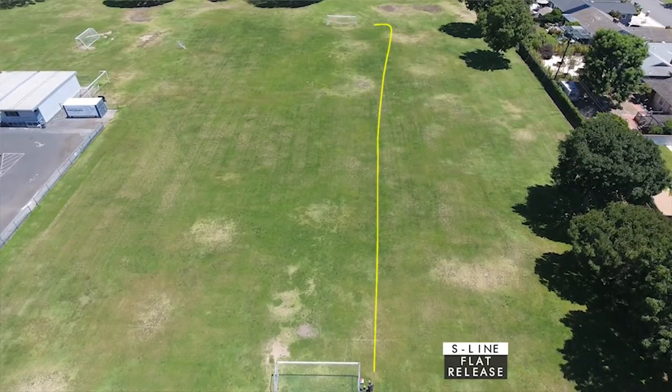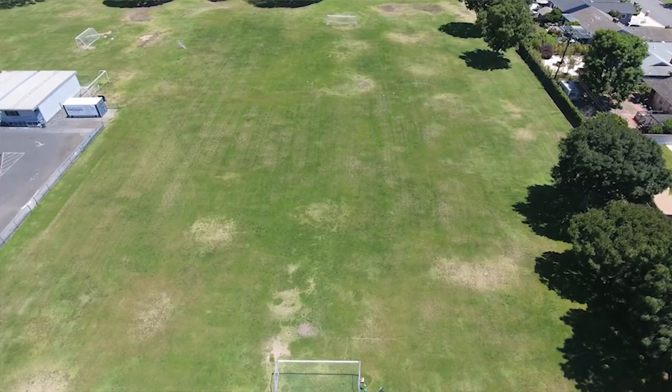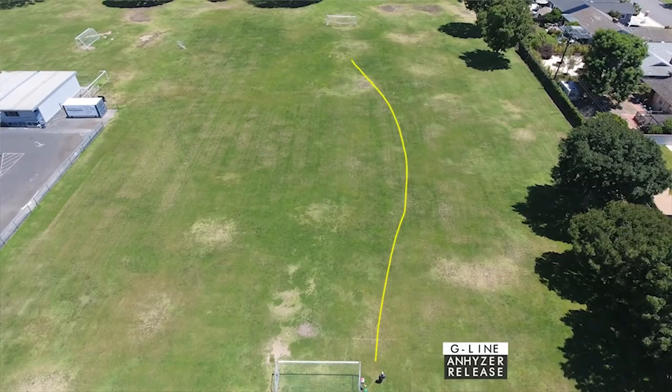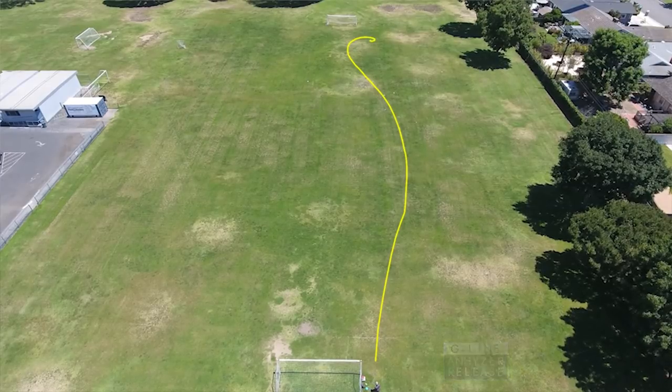When throwing the G-line on an anhyzer release, it was really nice to get these down for rollers. I don't have a strong roller shot, so it was really cool to get these out and have them touch down and see that roller shot executed with ease. I was really stoked on that.